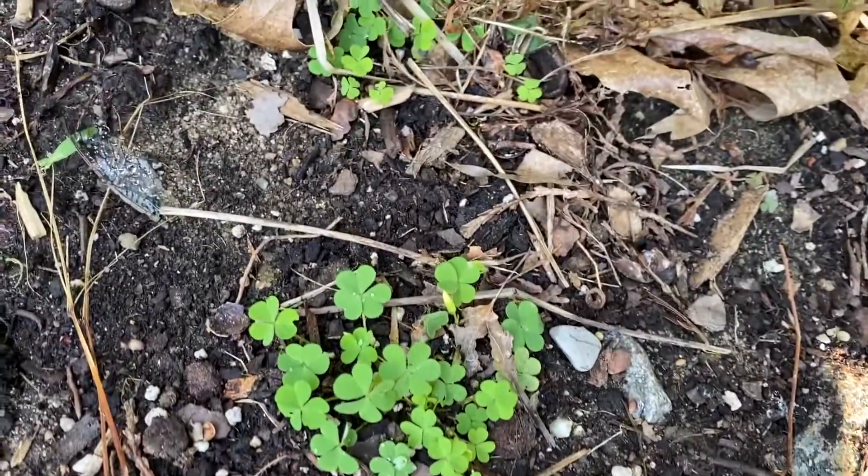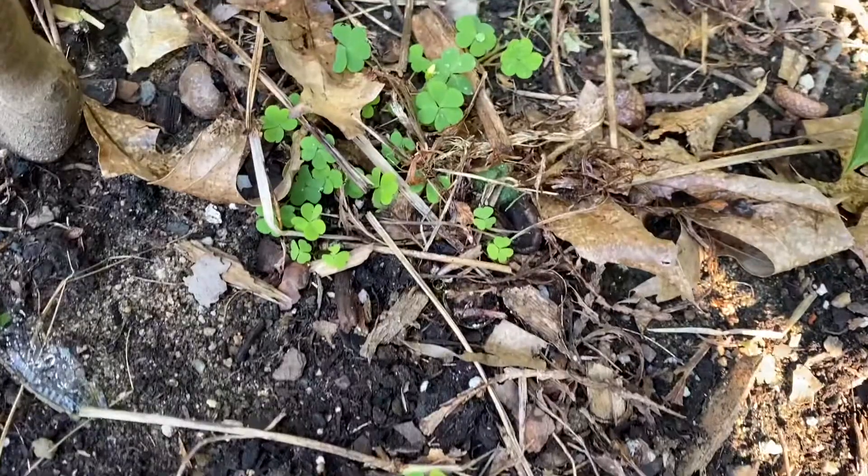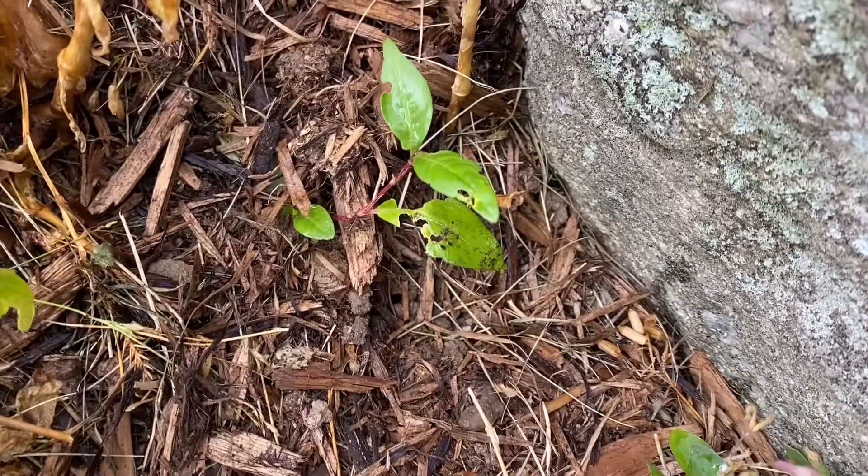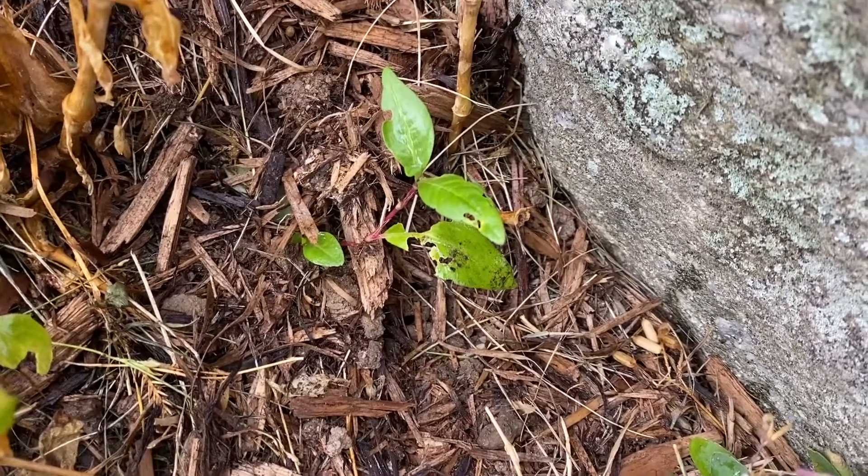When in the soil, weeds can be such an annoyance, not only to pull out, but also to the appearance of your garden. However, after today's video, you may just start to view weeds as your new best friend.